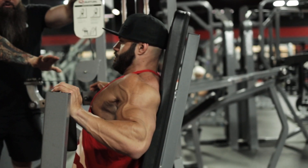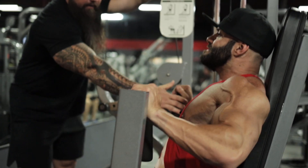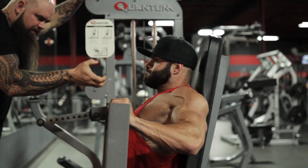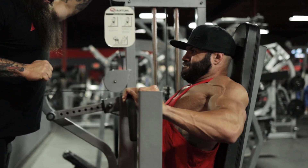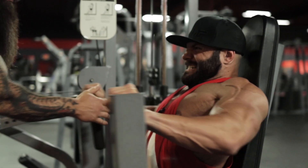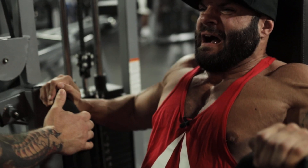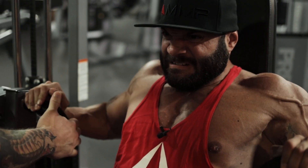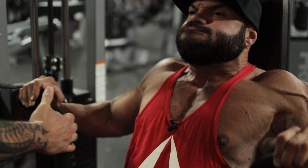Now drive — stay planted, all I want you to do is drive through. Drive through, as we come down extend up, good. Think about a lat pull — we're retracting on that eccentric. Push through, don't let the chest fall, keep it up as we come down, drive through. Come on, I'm gonna force these — one let's go, two, push through, push push push, down slow. Excellent set.